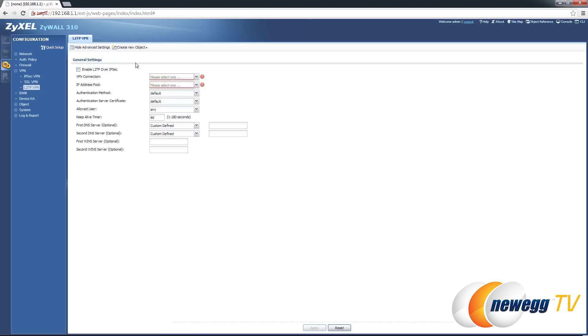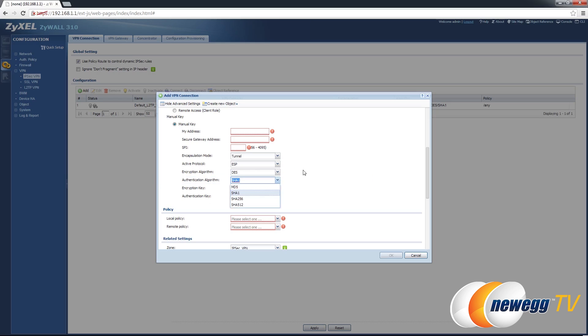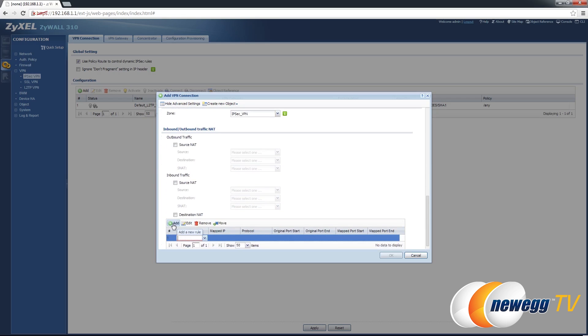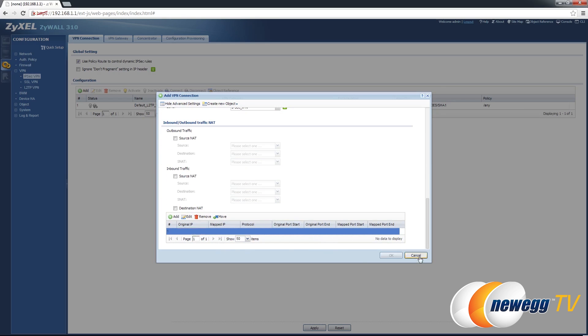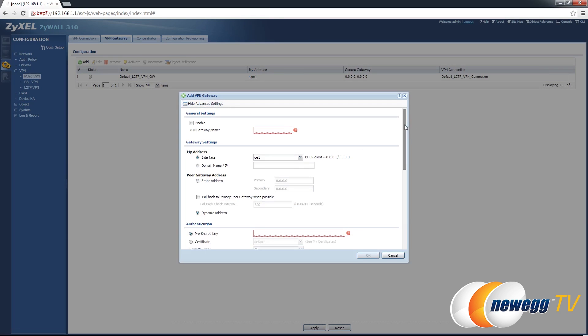On the VPN side, the 310 supports SHA-2 (Secure Hash Algorithm 2) to provide safer VPN connections, and L2TP (Layer 2 Tunneling Protocol) VPN for your mobile devices on Android, iOS, and Windows platforms. In addition, this firewall also supports ICSA-certified IPSec VPN with a maximum of 200 concurrent IPSec VPN tunnels, as well as AES, 3DES, and DES encryption algorithms, and IPSec NAT traversal.